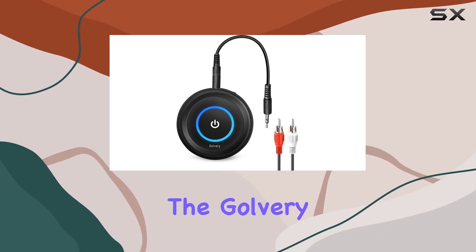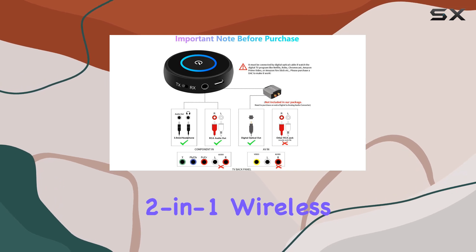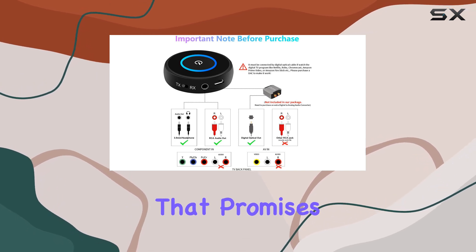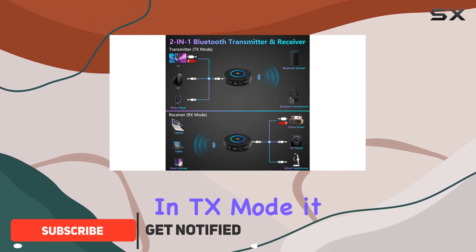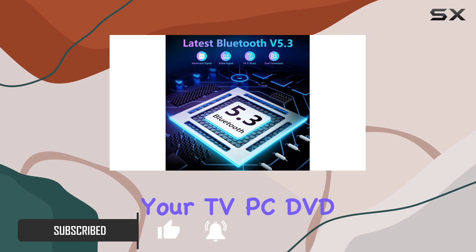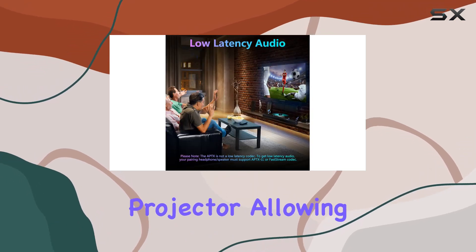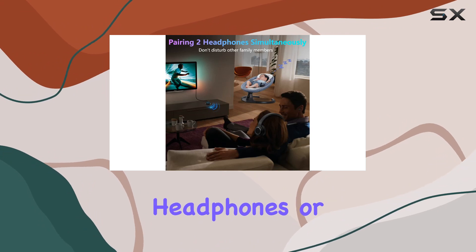Today, we're diving into the Galvry Bluetooth 5.3 Transmitter and Receiver, a versatile 2-in-1 wireless Bluetooth adapter that promises to revolutionize your audio experience. In TX mode, it seamlessly connects to non-Bluetooth devices like your TV, PC, DVD, CD, or even a projector, allowing you to transmit audio wirelessly to your Bluetooth headphones or speakers.